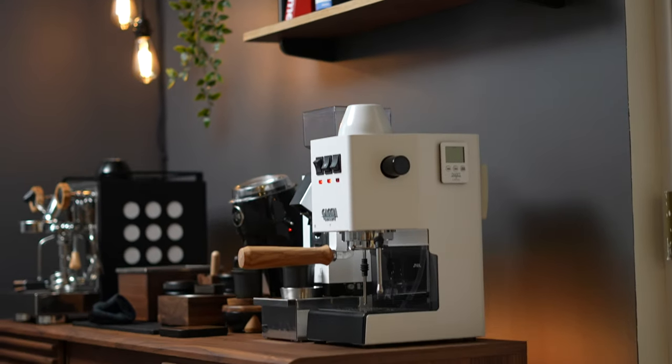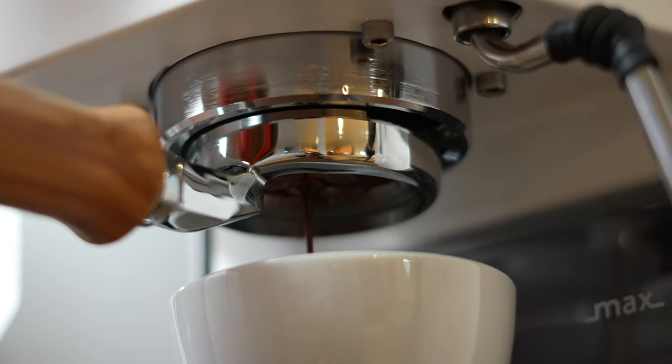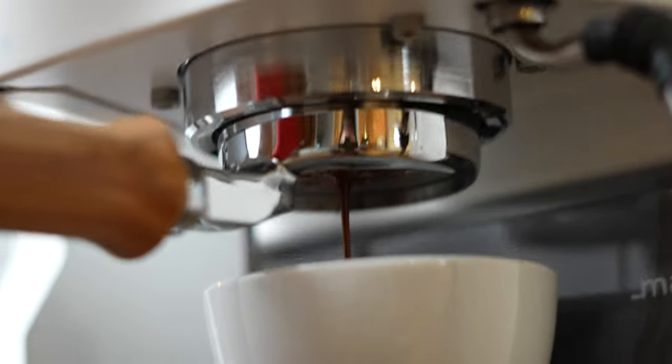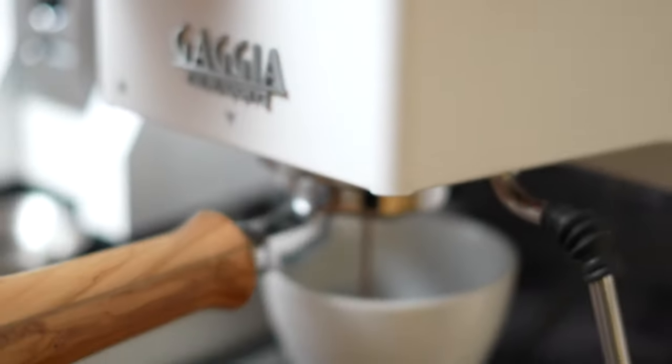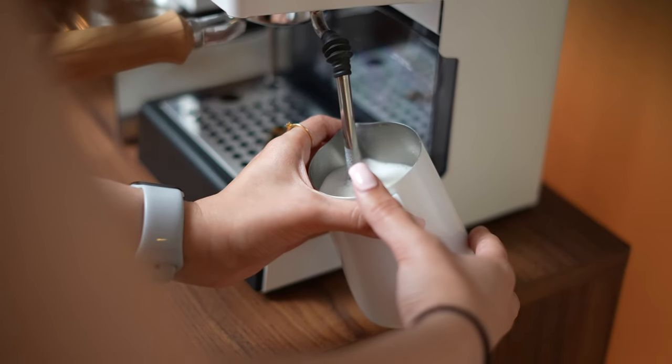This is the latest Gaggia Classic Pro, a single boiler, beginner-focused espresso machine that comes in at just under $500 USD. It features a proprietary 58mm group head, a large water reservoir and drip tray capacity, as well as a capable but finicky steam wand.